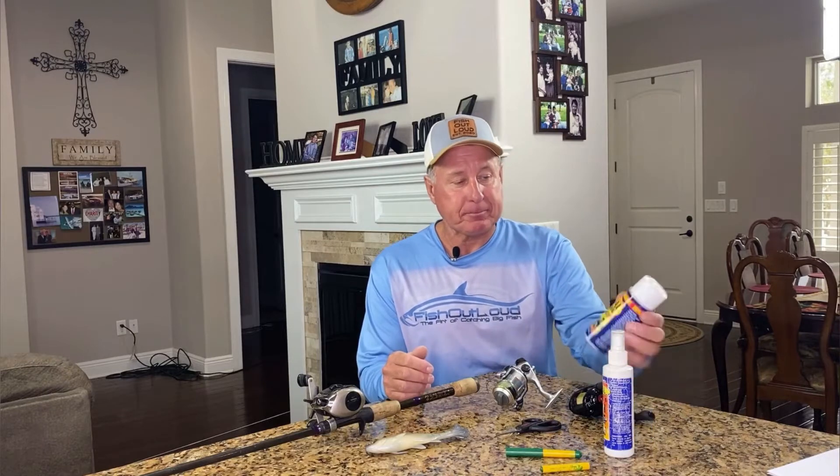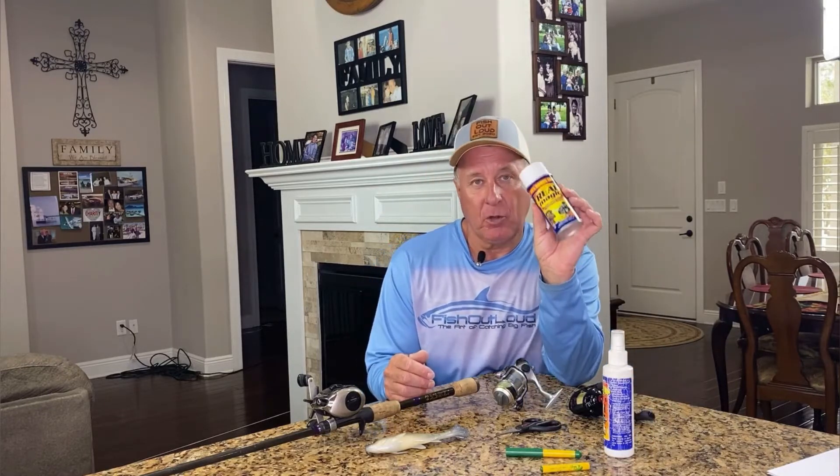So I want to talk a little bit about that today. You're going to get tangles — I don't care if you're throwing a spinning reel or you're using a baitcaster, you're going to get backlashes and it can get pretty ugly. Something that saved my life years ago with frustration was this, called Reel Magic.